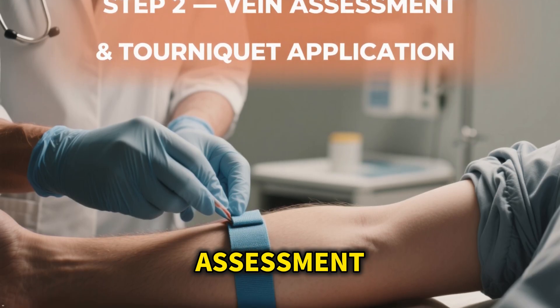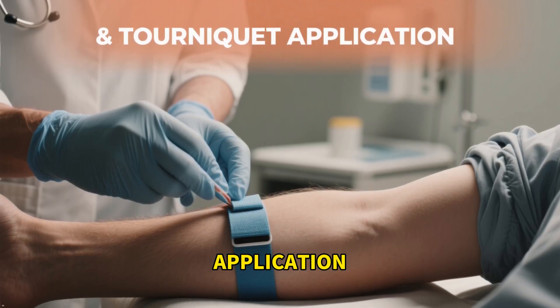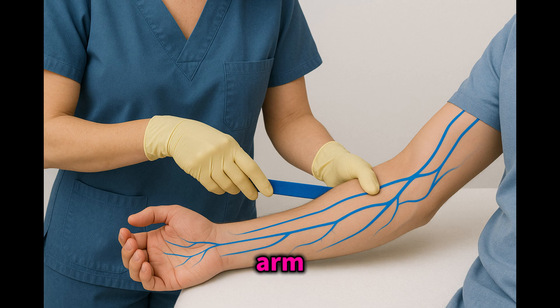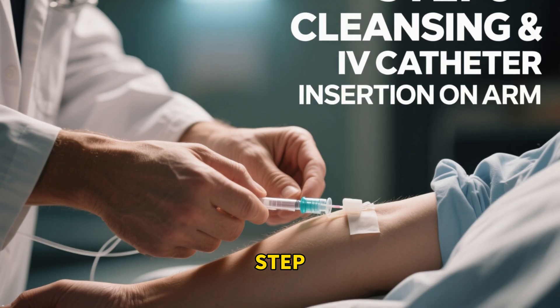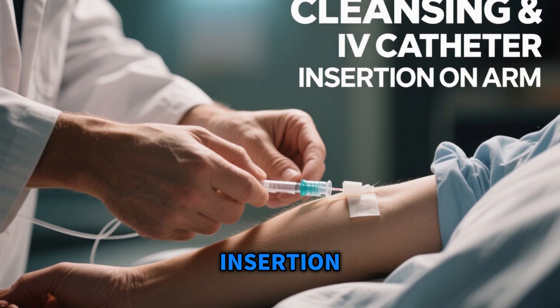Step 2: Vein Assessment and Tourniquet Application. Apply the tourniquet 3 to 4 inches above your insertion point. Look for a vein that is straight and palpable — soft and stays visible when the tourniquet is on — commonly found along the forearm, the cephalic or basilic vein. Ask the patient to clench their fist, or use a warm pack for 1 to 2 minutes to dilate the veins. Release the tourniquet briefly to allow blood refill, then reapply to maximize visibility.